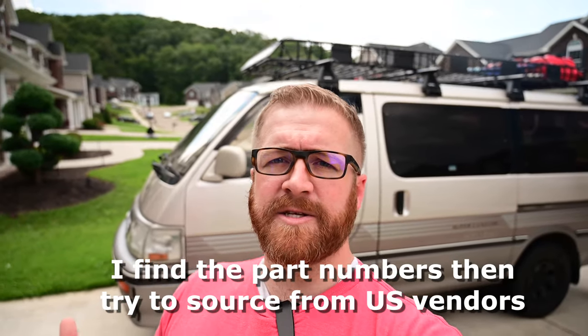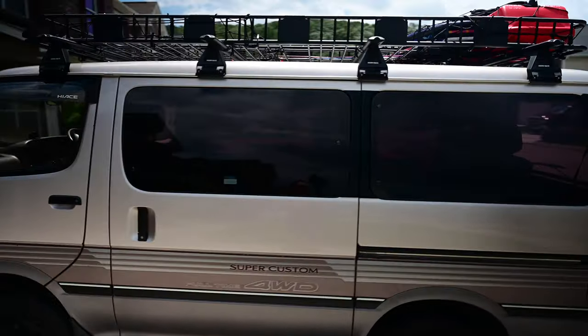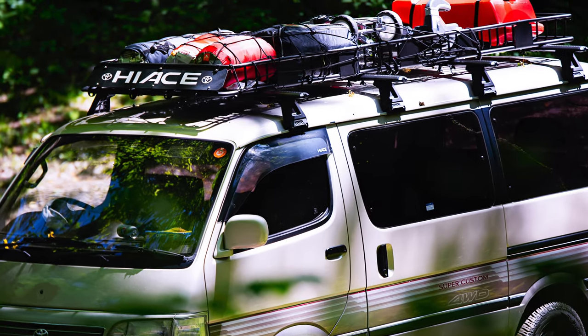On my van, a lot of these super customs come with multiple sunroofs — this one does not. So I really wanted four racks to go all the way across the length of the van. Whereas a lot of super customs have four sunroofs and you don't necessarily want to cover those, I think two roof racks would work for most everyone with a super custom that has them.